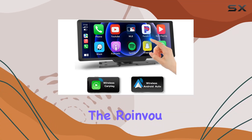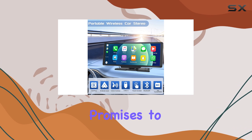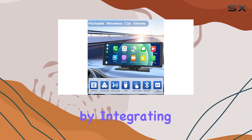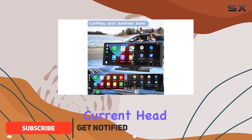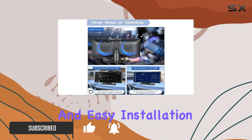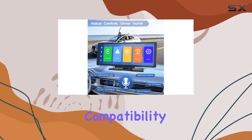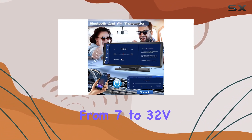Today, we're diving into the Roinvo Portable Wireless Apple CarPlay Car Stereo, a device that promises to enhance your driving experience by integrating both Apple CarPlay and Android Auto without the hassle of replacing your current head unit. This device stands out due to its versatility and easy installation process, claiming compatibility with any vehicle model thanks to its broad voltage range from 7 to 32 V.